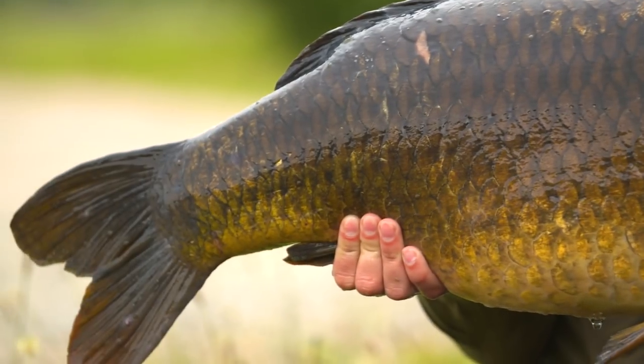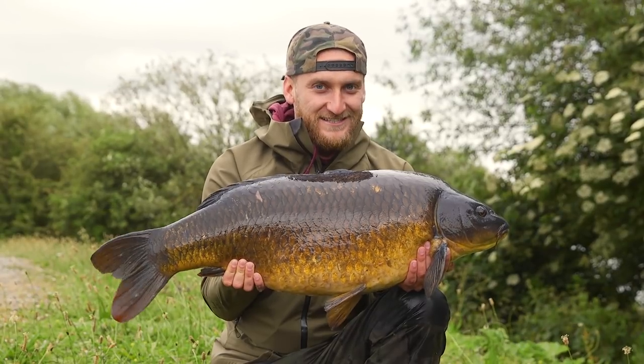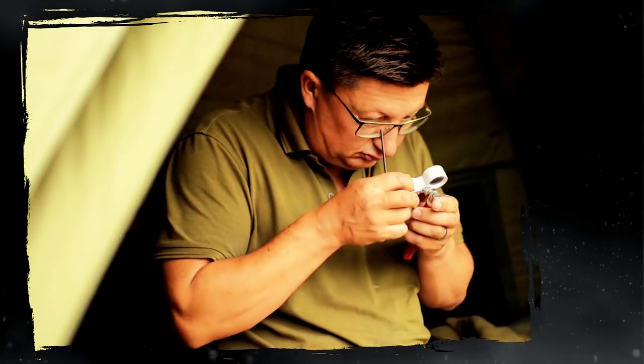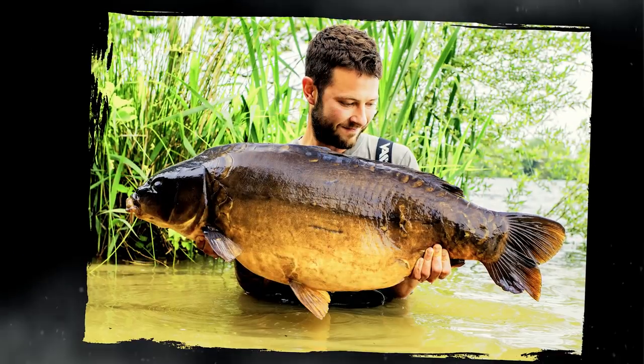What an absolute belter that is. Goes to show that if you put a bait in the right place with a very sharp hook on, this is the result. What a beauty. Successful guys like Danny Fairbrass, Elliot Gray, Darrell Peck have been hand sharpening hooks for years and their results speak for themselves.